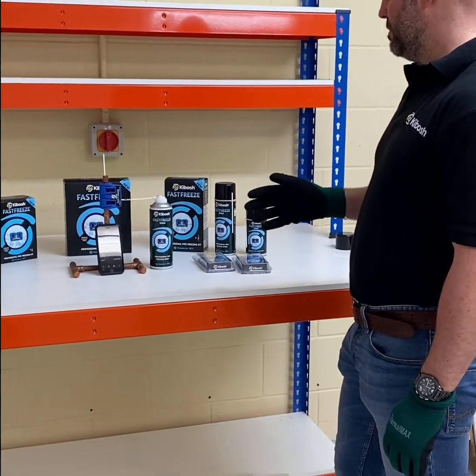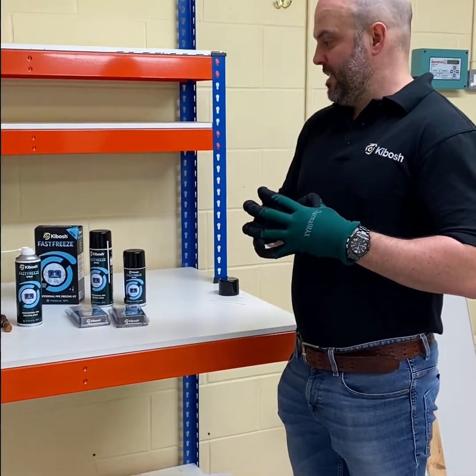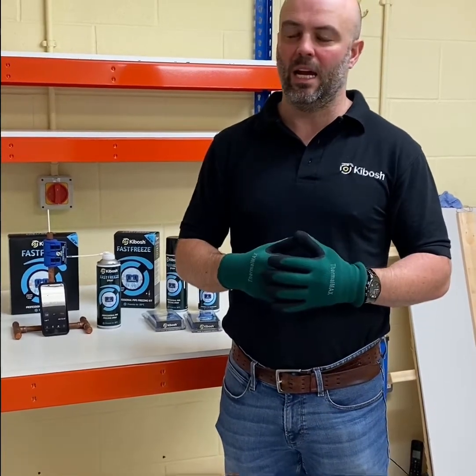The clamps are patented — international patents — and that's it basically. Thanks for watching; I hope you enjoyed the video. Any questions or comments, please add them below. Thanks very much for listening.